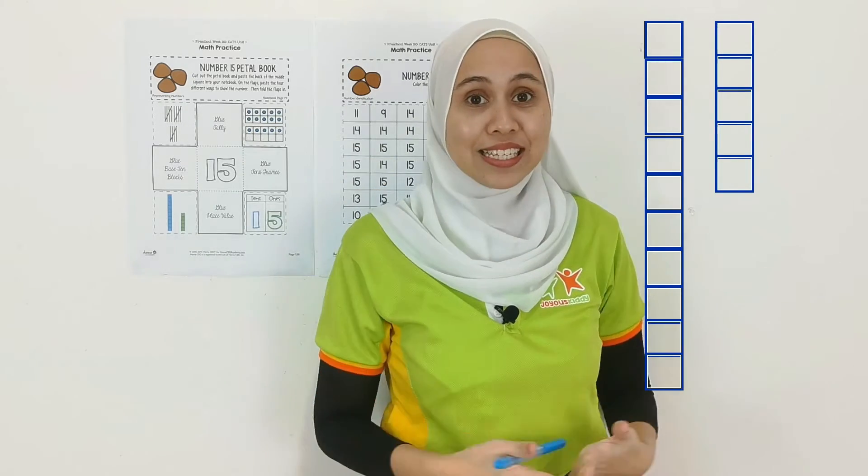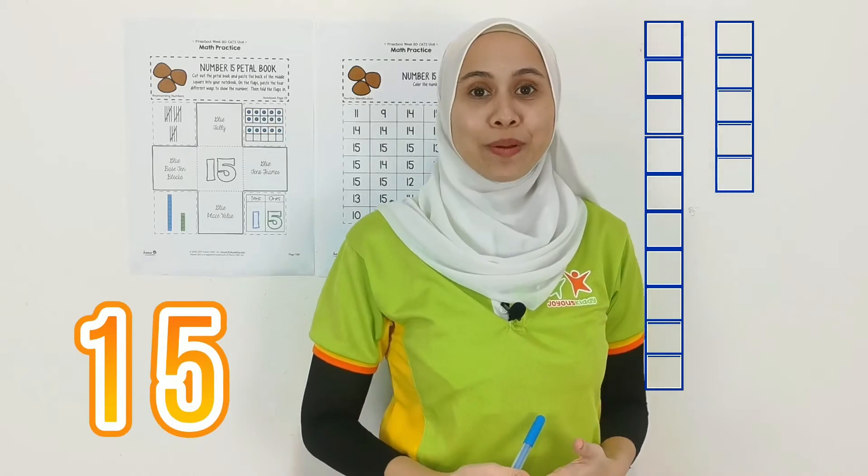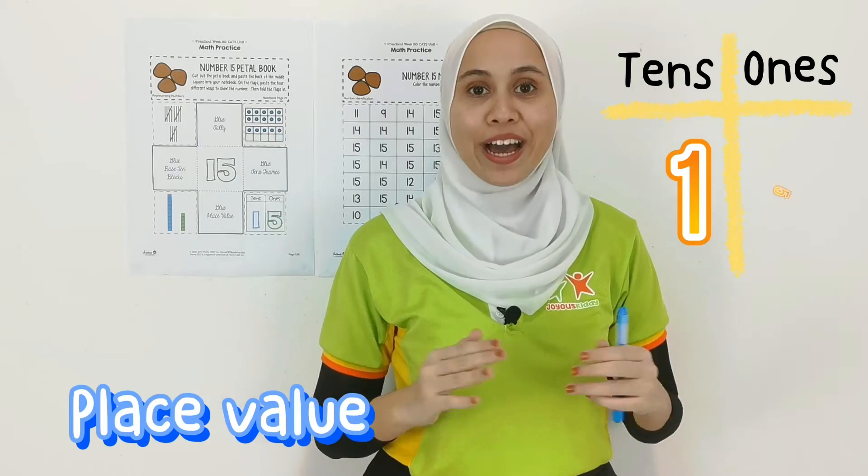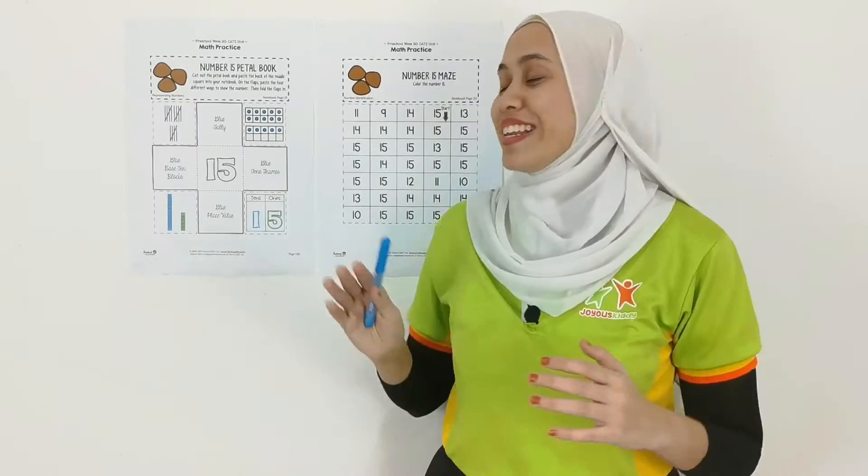15. That is 15 number blocks. And the last one will be 1 ten and 5 ones. And that is also 15.